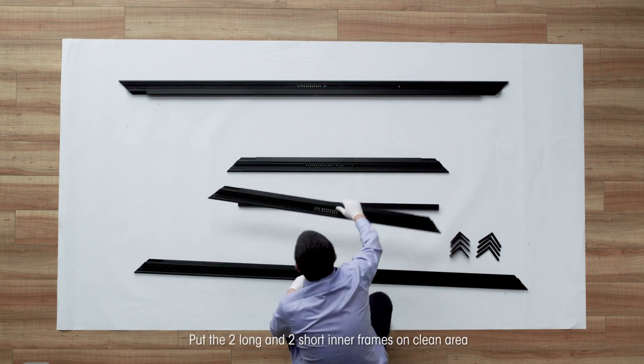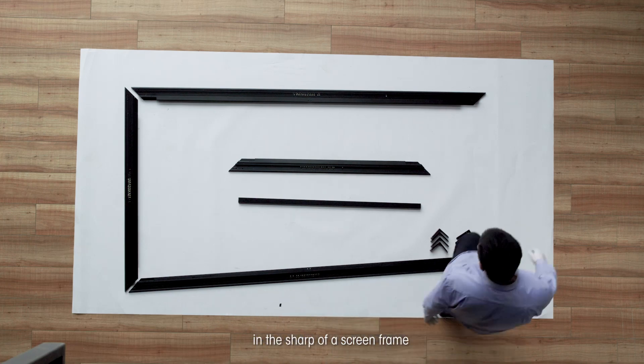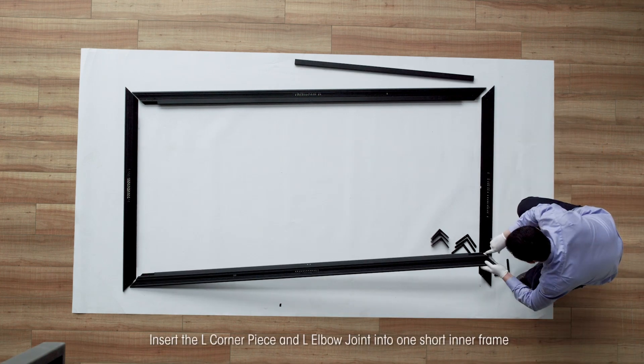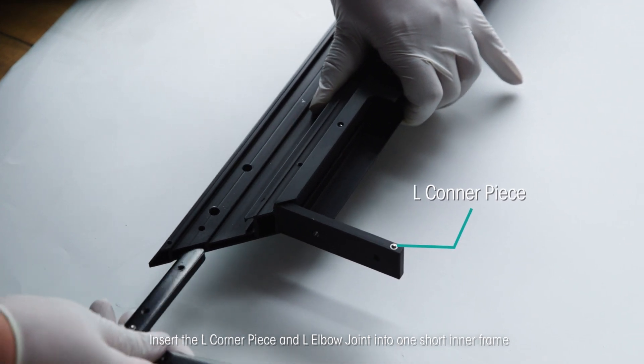Put the two long and two short inner frames on a clean area in the shape of a screen frame. Make sure the springs do not drop out from the frames. Insert the L corner piece and L elbow joint into one short inner frame.